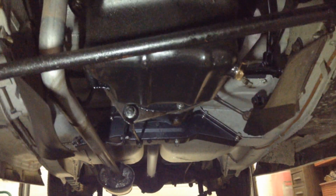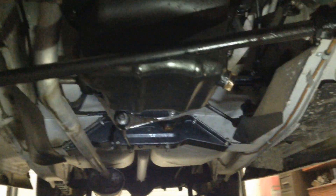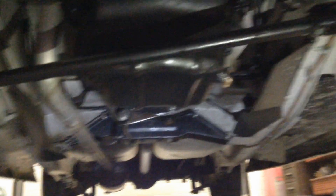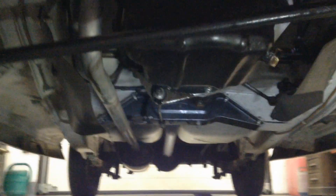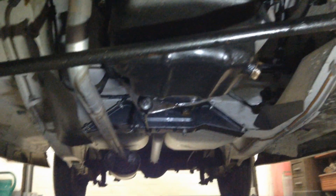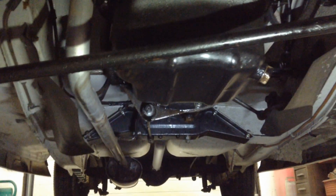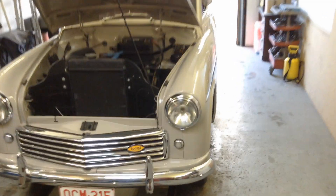The starting procedure is quite interesting — it's not stock. Normally you'd just turn the key, press the starter, maybe use a little choke or a little gas, and you don't have to do anything special. But we've added an extra button because of some charging issues with the battery.